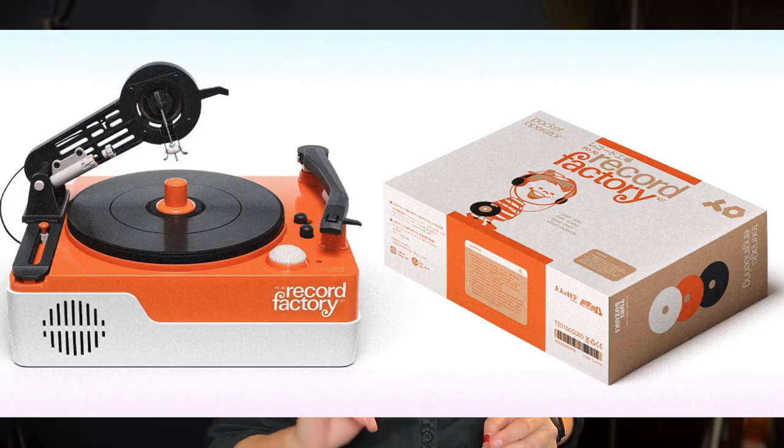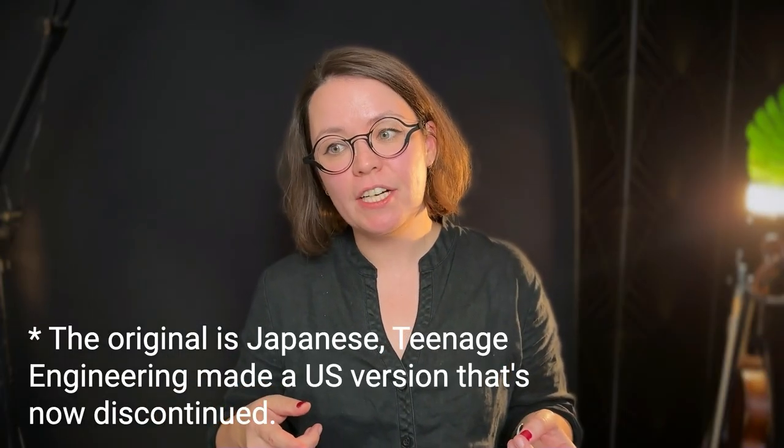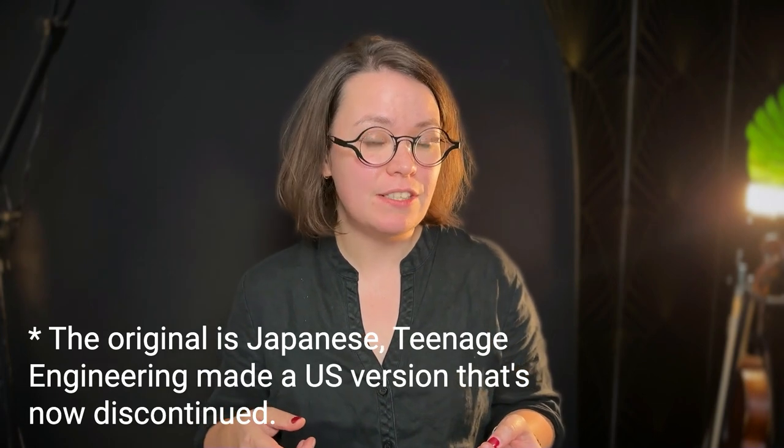To give a bit of background, Teenage Engineering collaborated with this Japanese company to produce a toy record maker, but it appears to be discontinued. I have been researching record cutting for a few years now, so this has been a fascinating process. I thought that getting this toy record maker would be an accessible way to try something new — to try a new machine. Let's start with the inputs and outputs.